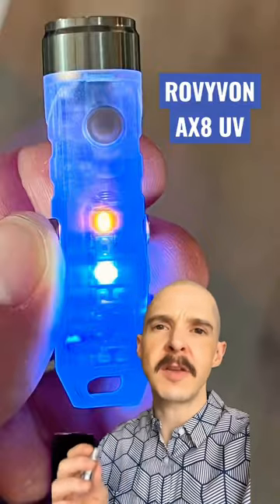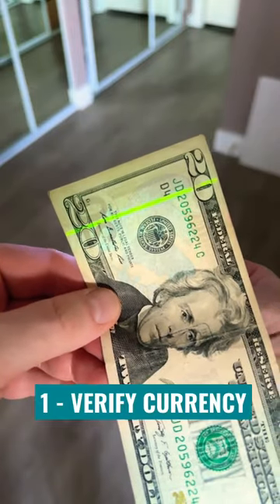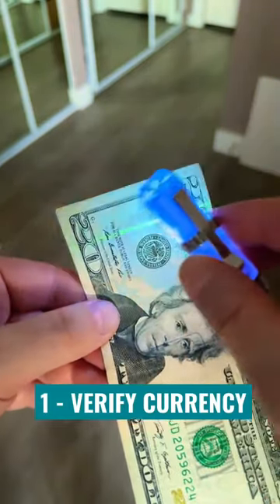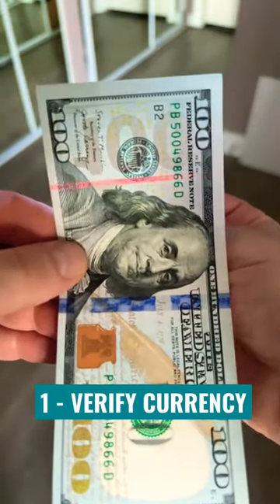UV lights can do some cool things, but here are my three favorites. First, it can be used to verify currency. As you can see on this $20, this green strip illuminates when it's in contact with UV light. And here it is on a $100 — it has that red strip that you only see with UV light.